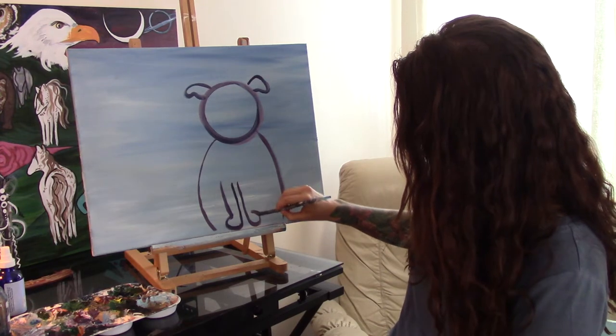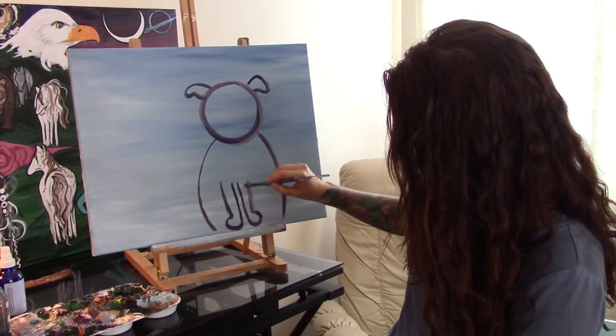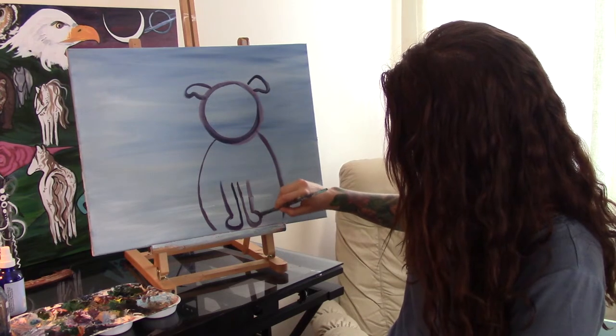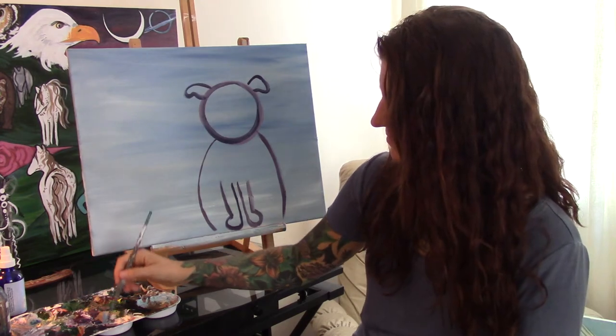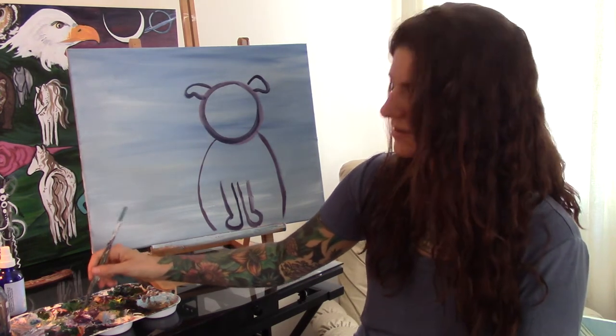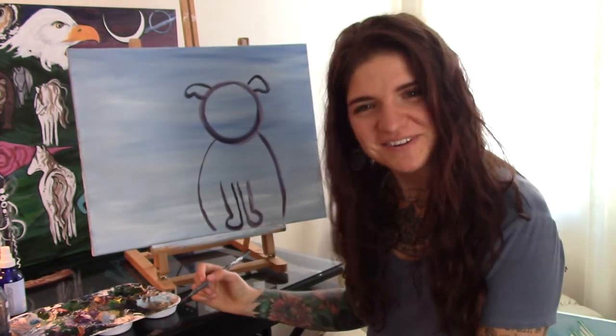Let me take a look at you all — good to see you guys! Today in Los Angeles it's really sunny outside. What's your weather like today?